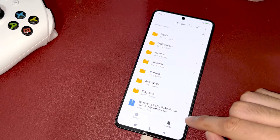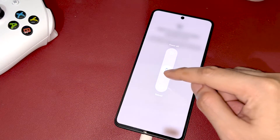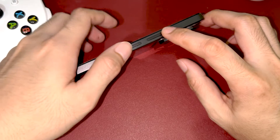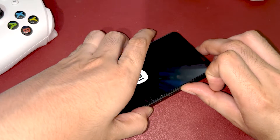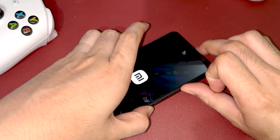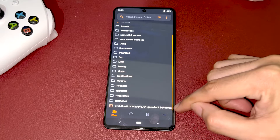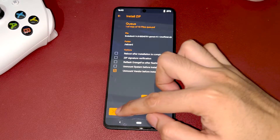After copying the Evolution X ROM file, power off the device and reboot to your custom recovery by holding the volume up and power button simultaneously. Once booted to the Orange Fox recovery, find the ROM file and simply flash it. Flashing may take some time.